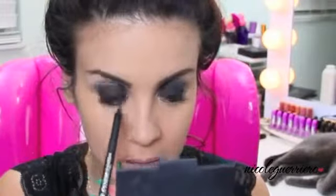Then we're just going to line our waterline and our lower lash line. For the lower lash line, we want to keep our eyes super rounded, so you want the majority of your product right there in the center of your eye. After that, we're going to go in with some black eyeshadow — but you actually kind of want your lines to be harsh rather than smoked out.